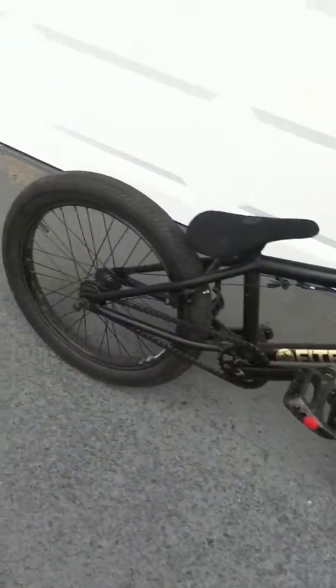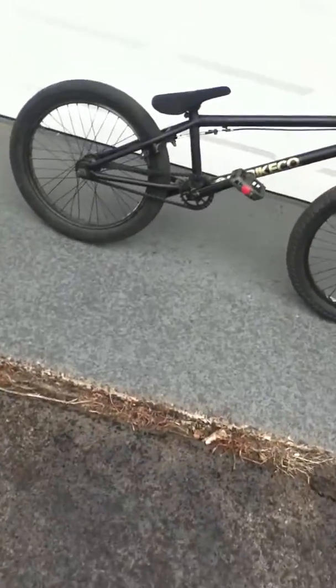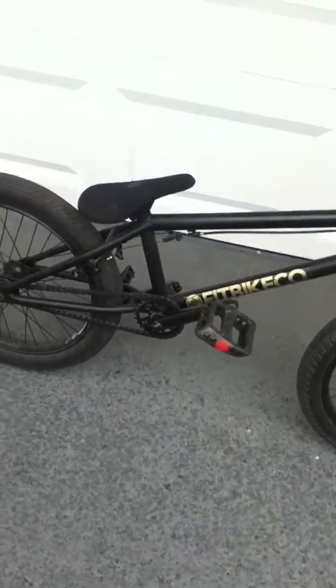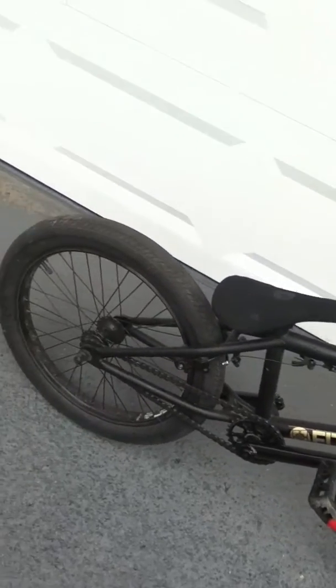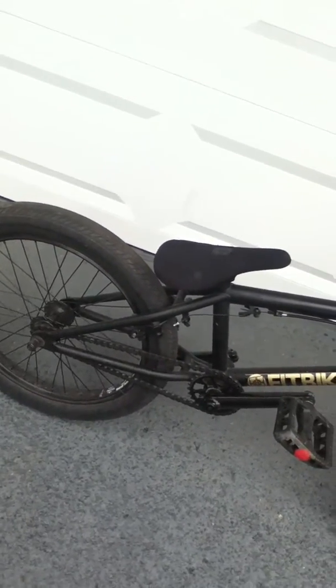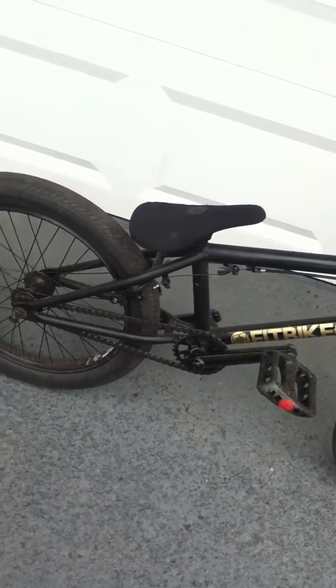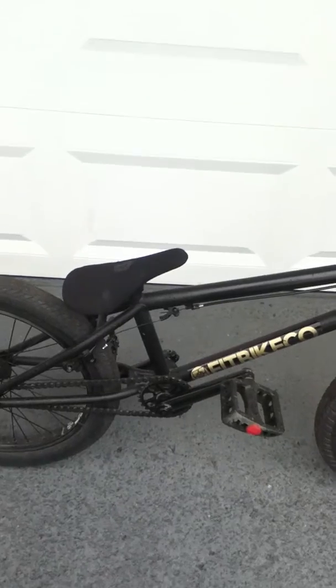I do dirt jumping with this, and it's a really nice low profile frame — not that low, but it's low profile. I think I'm going to get some Odyssey 8 brake pads soon, so keep a lookout for my new bike check. Thanks for watching, thank you very much.